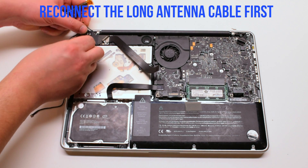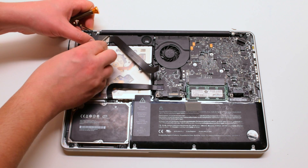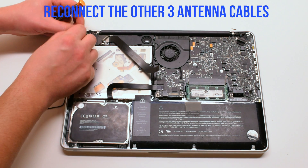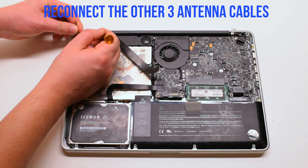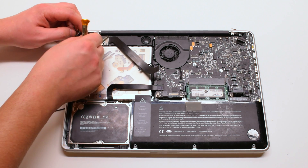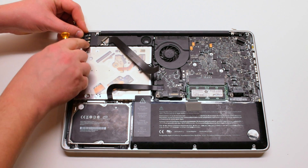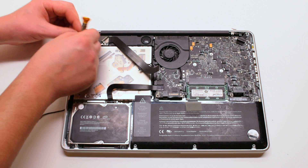Go ahead and reconnect the antenna cables, starting with the longest one first, then the next three. They're all different lengths, so make sure you're connecting the longest one next every time. They pop right in — if you place it right over the socket hole and press it in with your finger, that should connect it back in. Make sure it's firmly connected.